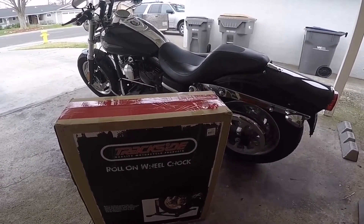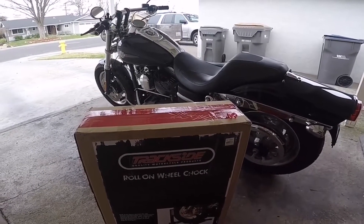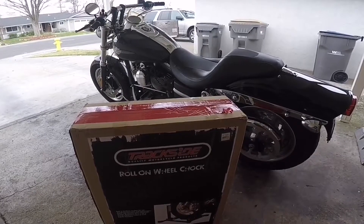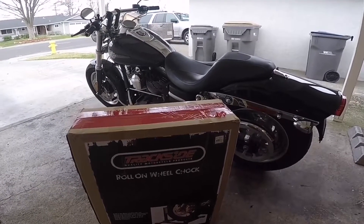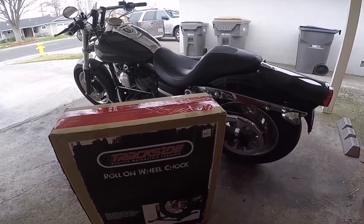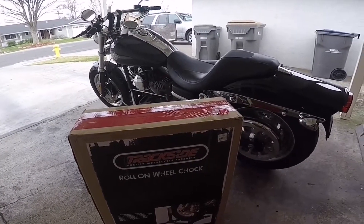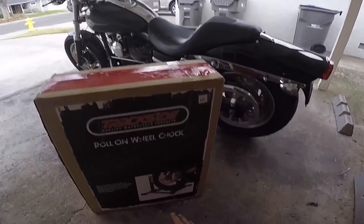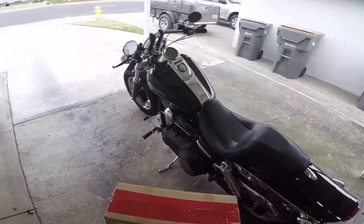The reason I chose this particular chock was because on Revzilla they have a lot of reviews. You can also check out their YouTube channel because they'll do video reviews of the products themselves, and for me it's always nice to have a visual. We're going to unbox this and do a quick assembly, because I know there is some assembly required — it's obviously not going to be pre-assembled in the box.